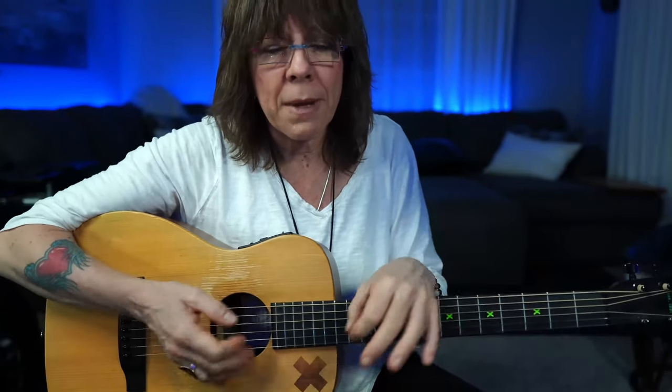A lot of times people will see my hand exercises online and contact me. People will ask me about carpal tunnel because it's a really common syndrome, whether you play guitar or not. Being on the computer, being on our phones all the time — it's a very common injury that we're doing to ourselves, and we don't necessarily know how to overcome it.